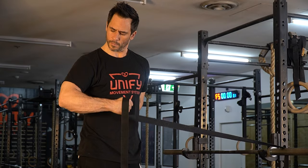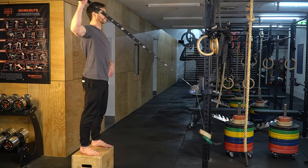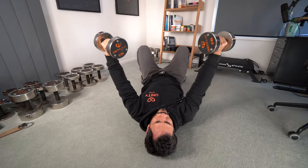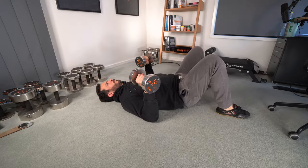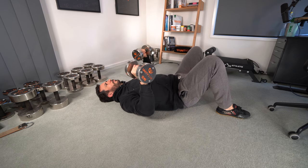Here's how I was able to continue training, rehab my slap tear, and keep building muscle at the same time. The first thing I did was train the pain-free range with shoulder flexion and extension. Shoulder flexion is when you bring your arm up like this, and shoulder extension is when you bring your arm back like that. At first I couldn't do a shoulder press, but I could do a dumbbell floor press. And the same goes for pull-ups or lat pull-downs — I did a ring row instead. By strengthening the shoulder with the elbow kept close to the body, I was able to work out without pain.